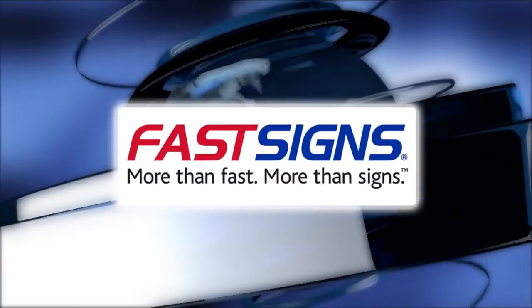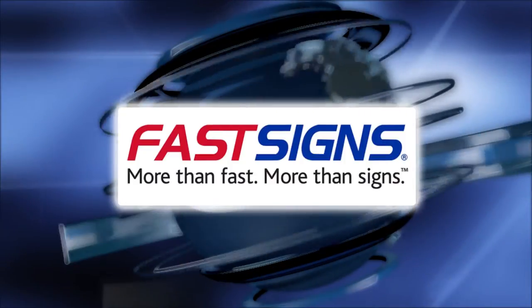This program is brought to you by Fast Signs — more than fast, more than signs. Fast Signs.